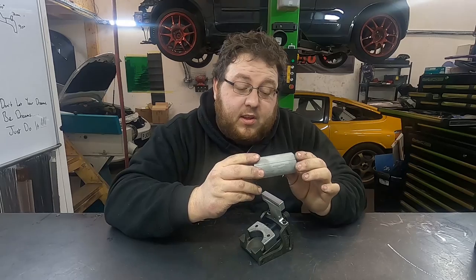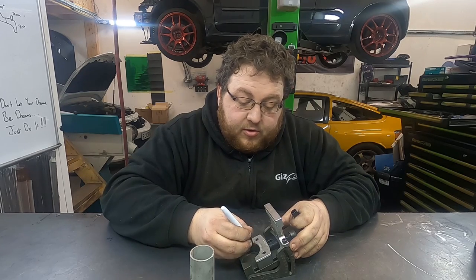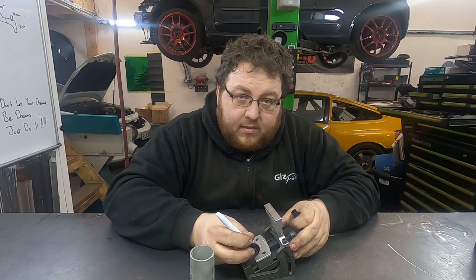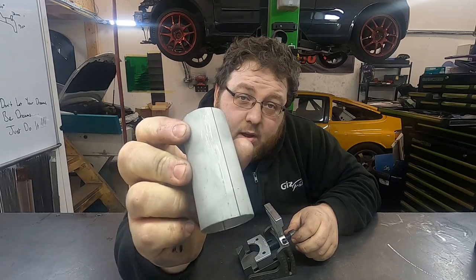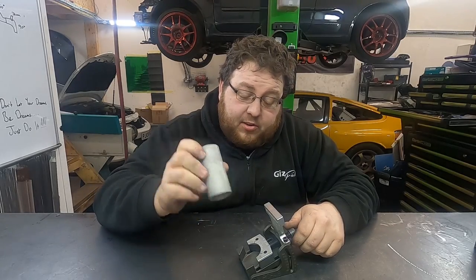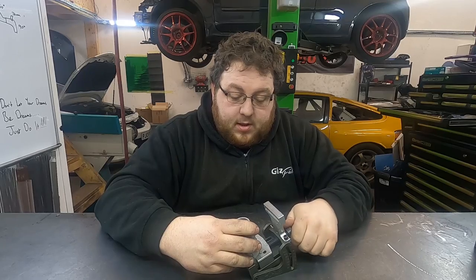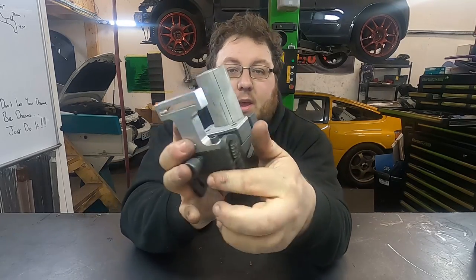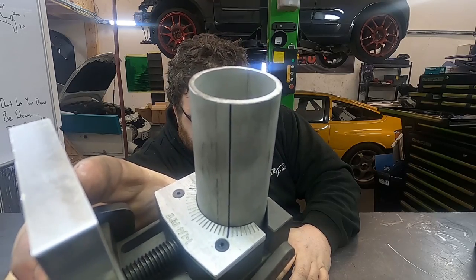We just need to rotate it slightly past 95 to get our 97-degree rotation. What I like to do is put a marker pen on 0 and 95. Then we take the line we pre-drew on our slug, line it up to the zero mark on the fixture, and tighten it down. Stick that in your bandsaw, do your first cut, keeping the fixture clamped in the vice.